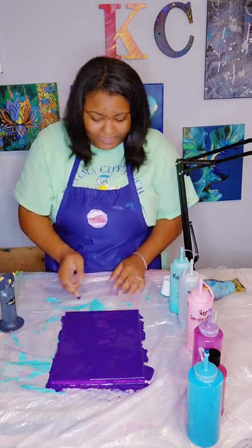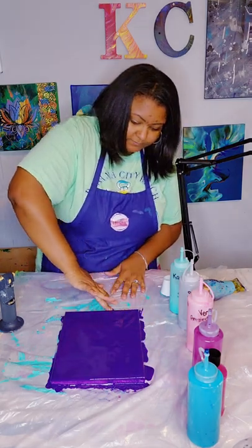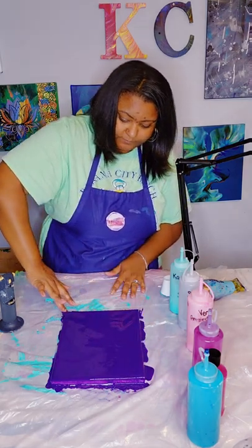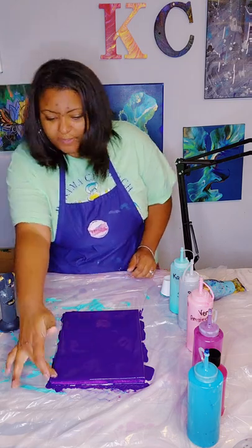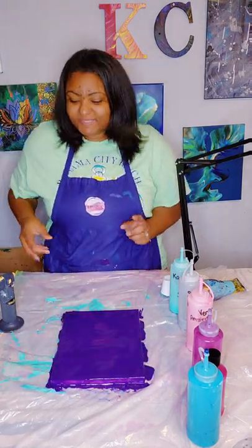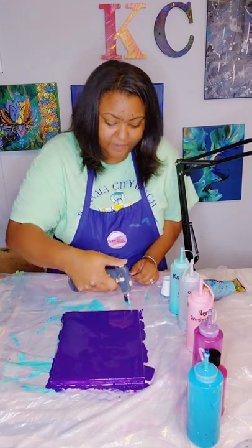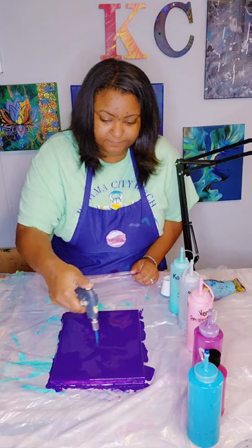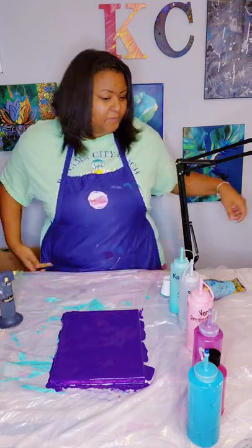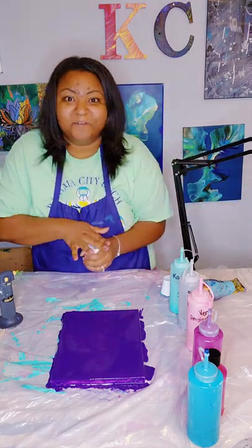I'll do a touch-up on the sides. Now that we have our canvas filled, I'm going to use my blowtorch to pop the bubbles on here. Then I'll grab my cup — you guys know I like to dirty pour inside the cup, so that's what I'm going to do.